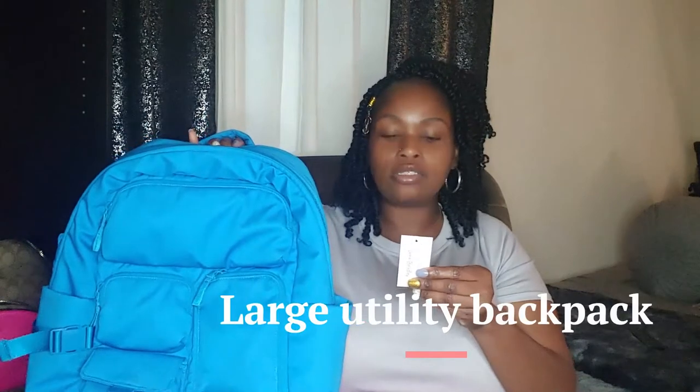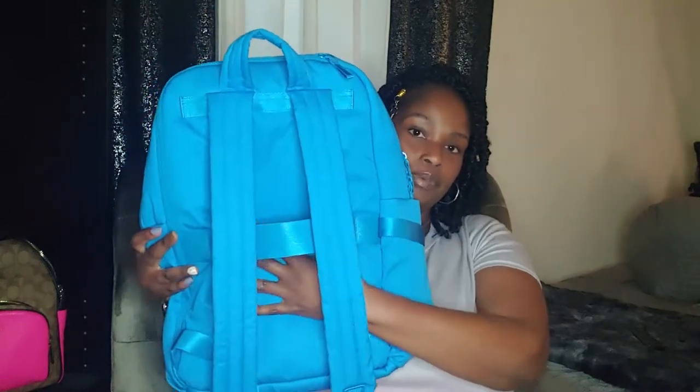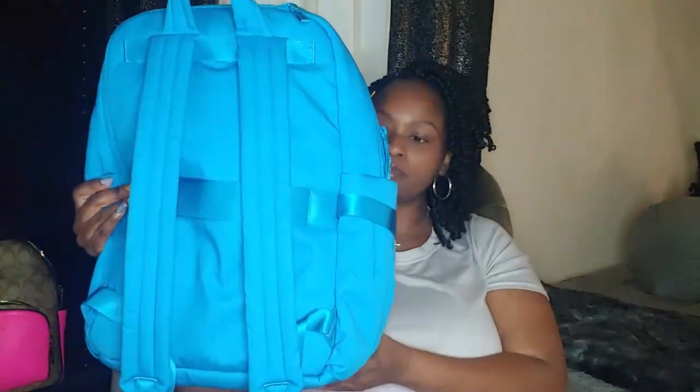I like to match my scrubs to my work bag, so I was scrolling one day and came across this backpack. It is called a utility large backpack in Blue Aster, and I got it off Amazon so it wasn't as expensive — the original price is $115 and I paid maybe $90 something. It does have a back strap so if you wanted to travel with it you could slide it onto your rolling suitcase.